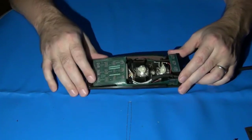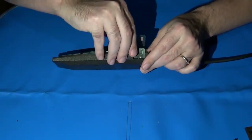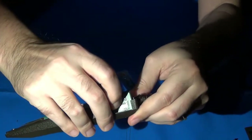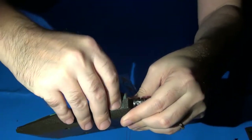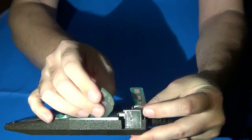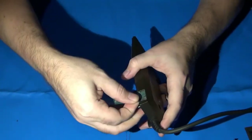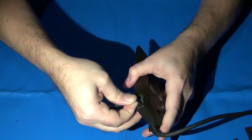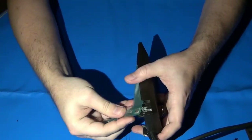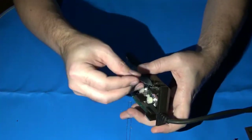First, we have to take the Mylar Flex circuit out of the bottom controller housing. The fire buttons are held in place against the plastic housing using a very strong double-sided tape. Don't be afraid to give it some force to get it torn off, but do be careful because there are metallic traces inside this Mylar circuit — it is possible to bend and actually break them internally.